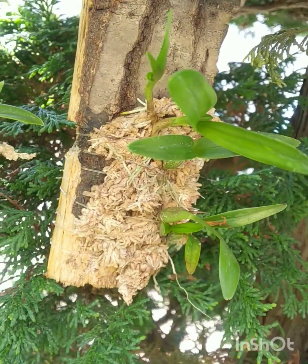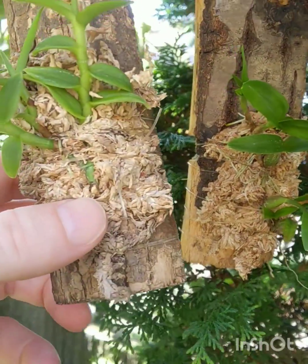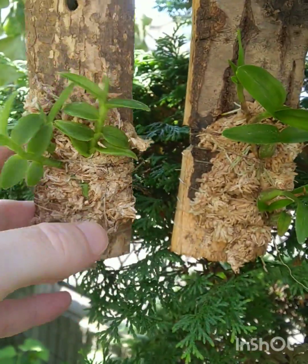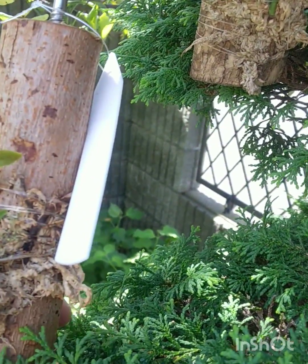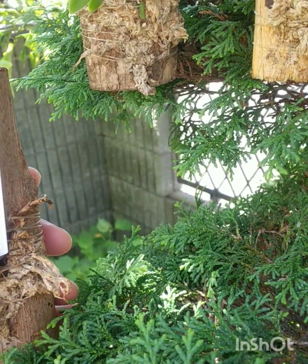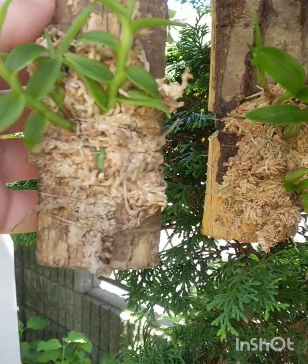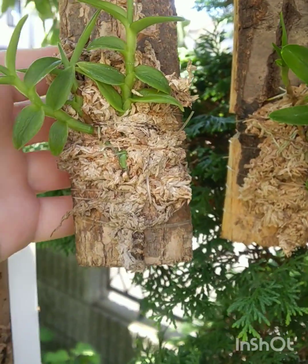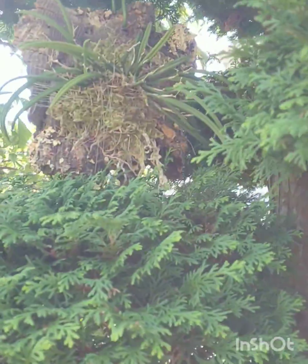Over here we have Dinema polybulbon. Let's look at the tag — Epidendron purpex variety alba that I rescued from myself. I think they're going to do much better on the mounts up there.